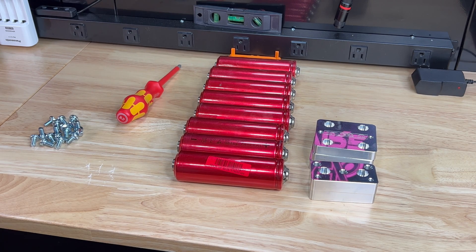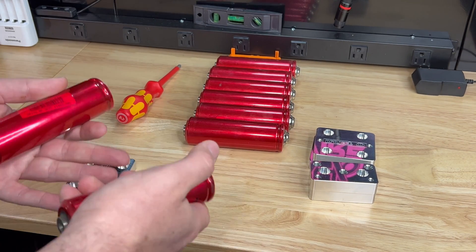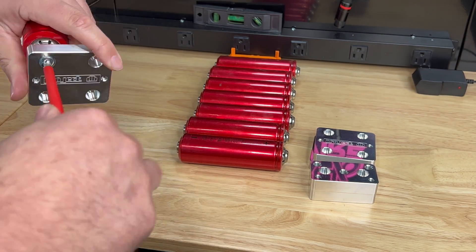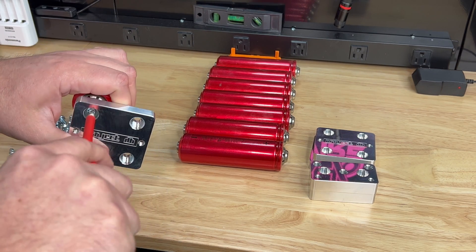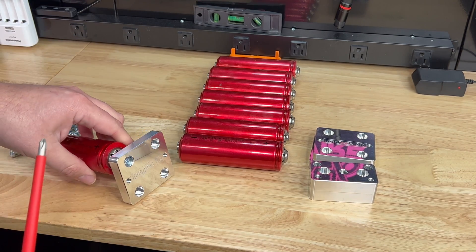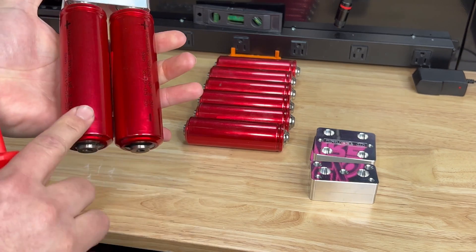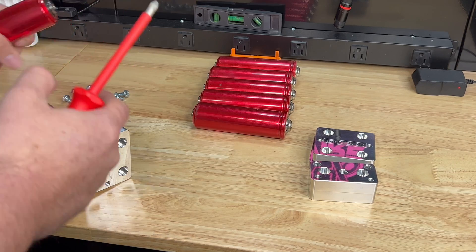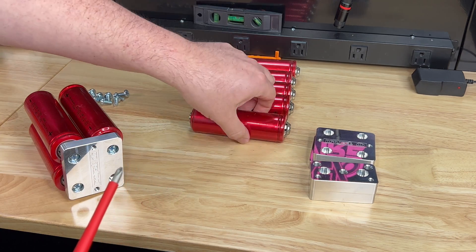Here we go. It doesn't matter whether you start with positives or negatives, but we need two of them to be the same, so we're going to start by just screwing one down. There's probably a torque spec on this, but I couldn't find it, so I'm just giving it a nice firm tighten — do not over-tighten, just hand-tighten with a screwdriver; that'll be plenty. Add the next cell the same way — two negatives, two positives.